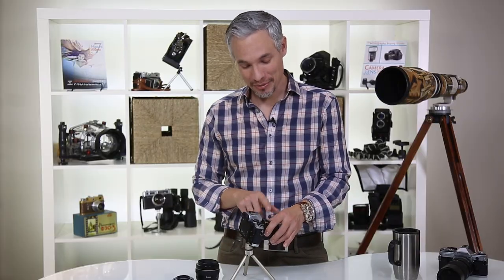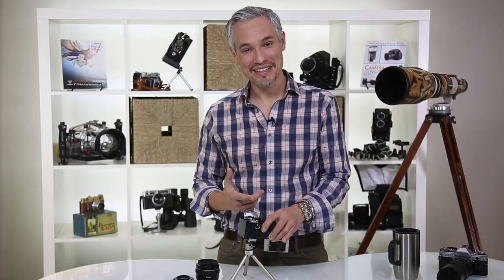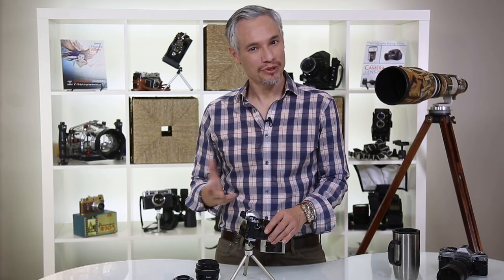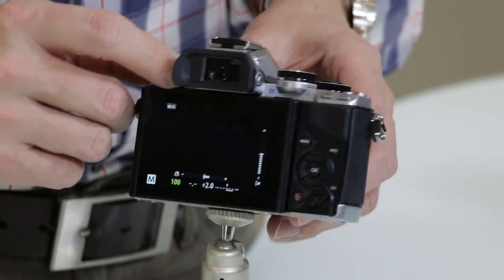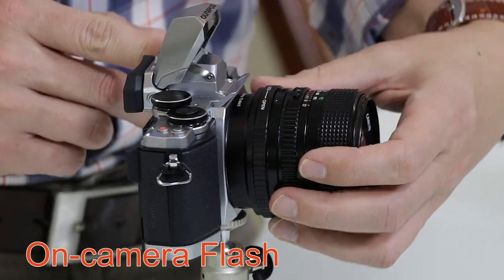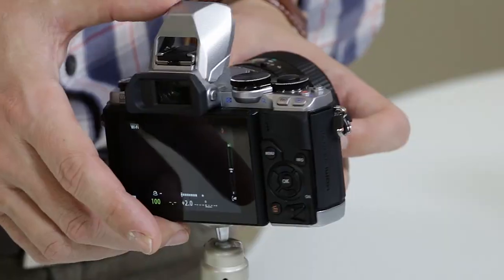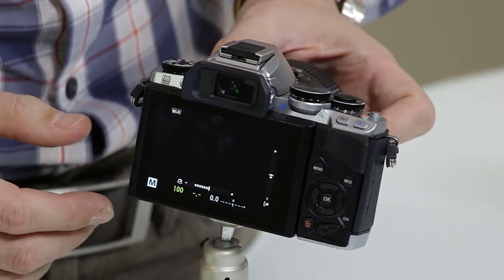Having image stabilization with a super old legacy lens is really cool, especially since you can get these lenses very inexpensively — they're not as sharp as modern lenses but they're fun to play with. The on-camera flash is not bad for emergencies but you don't want to use it all the time. Most people who use this camera are probably more into natural light.